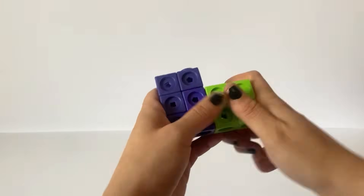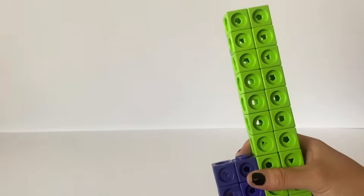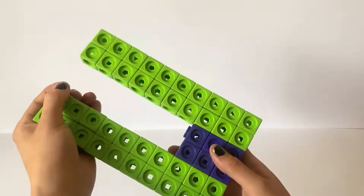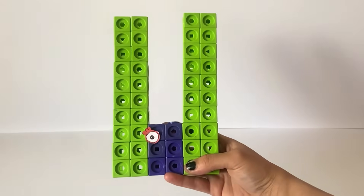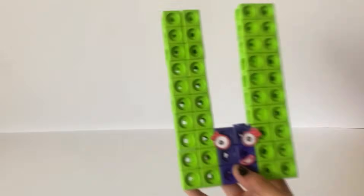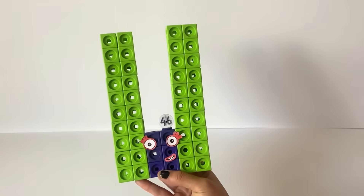Next we are going to create NumberBlock 46. NumberBlock 46 has 40 green blocks and 6 purple or indigo blocks. We are creating 46 based on the NumberBlock's run game, so we are building her as a giant U shape. For NumberBlock 46 eyes we created eyes and mouths similar to 6, to represent NumberBlock 6. And of course we made a numberling for NumberBlock 46. And that's our finished NumberBlock 46.